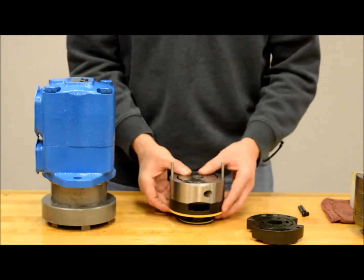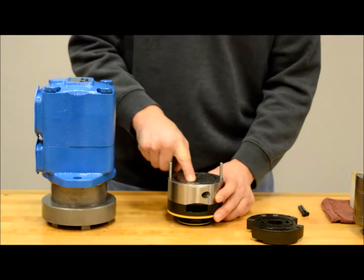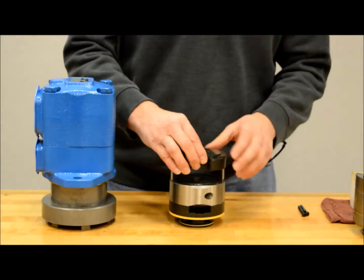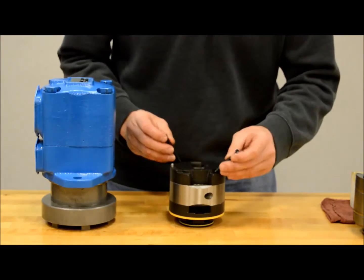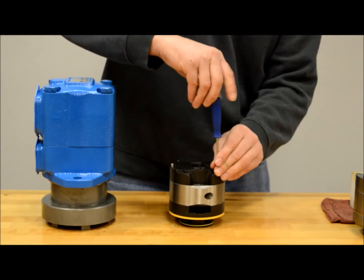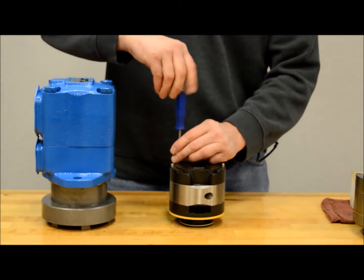After all of the vanes have been installed, you can now install the pressure plates. It should just slide over the location pins. Push down on the plate to make sure it is flush against the cam ring and install the two screws. You will want to lightly tighten the screws. Now slide the cartridge kit into the housing to align the plates and ring before fully snugging up the screws.